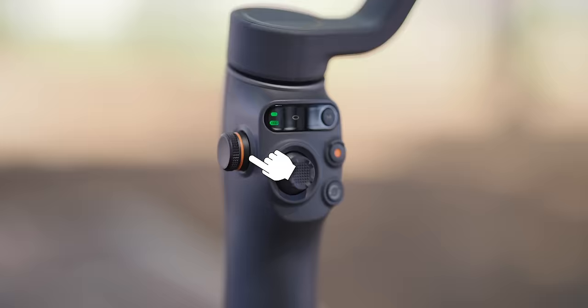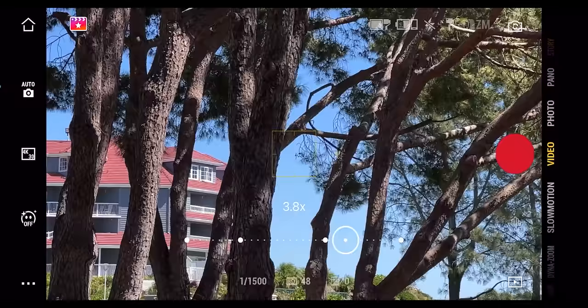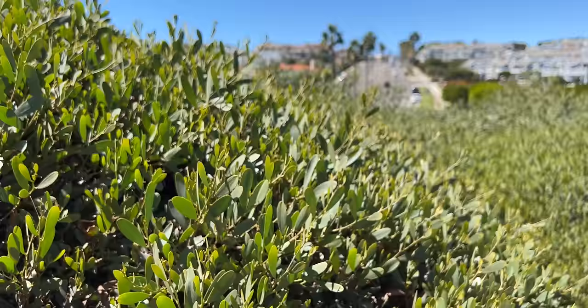On the side of the gimbal, there's a zoom and focus wheel. Spinning it slowly zooms in or out. Pressing down on the jog wheel switches to manual focus, so you can go close focus or far focus. You can set your focus exactly where you need it, or do cool things like rack focus — going close on something and then focusing to something in the distance — all manually using this dial wheel.